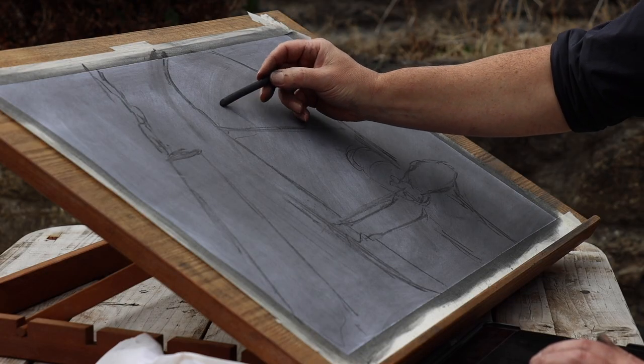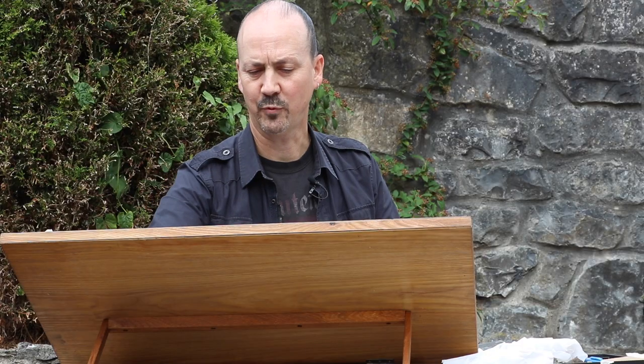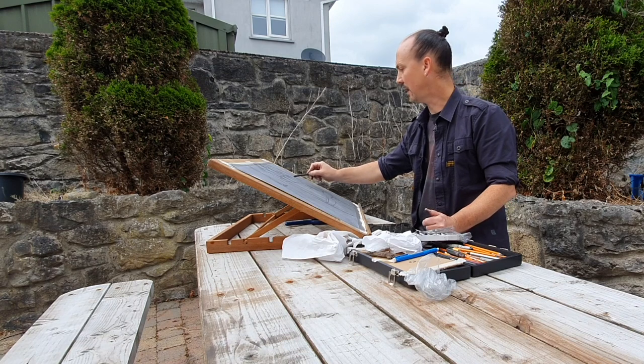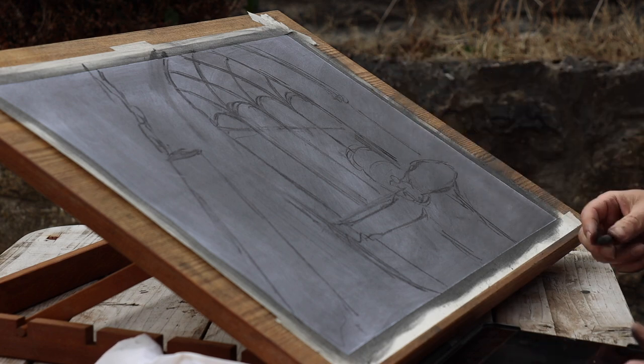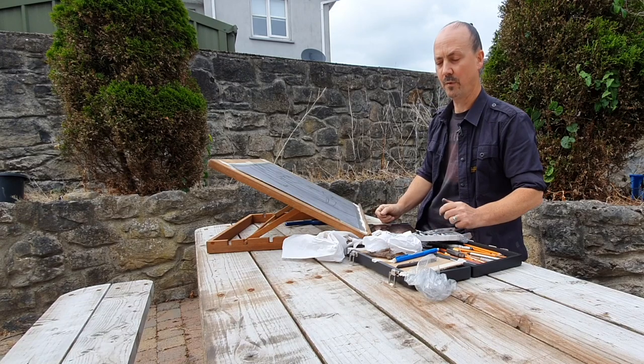These windows were split into three sections — the uprights there — and just working out where the outer edge would be. I'm going to have some undergrowth on the side here because the shadow will work really well. So that's my rough sketch with the willow.